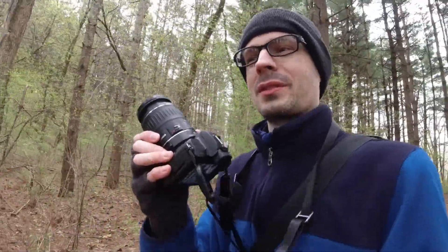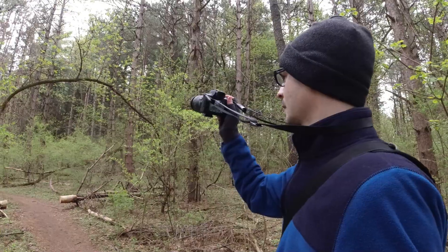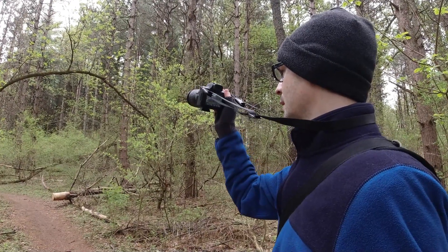One negative of this Viltrox speed booster is that it pulls some of the battery charge down as you just leave it sitting, which is not great. Obviously if you're going to use it in a professional situation, you really need to keep that in mind.